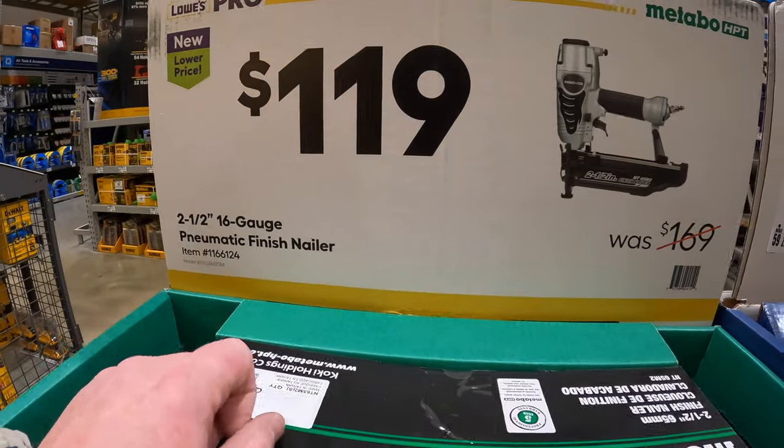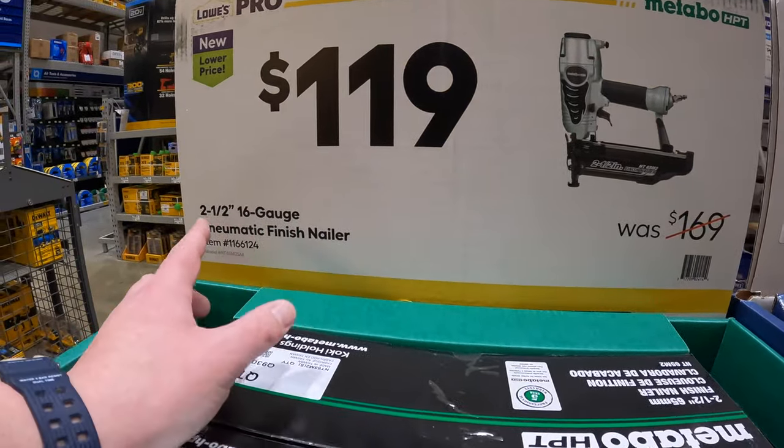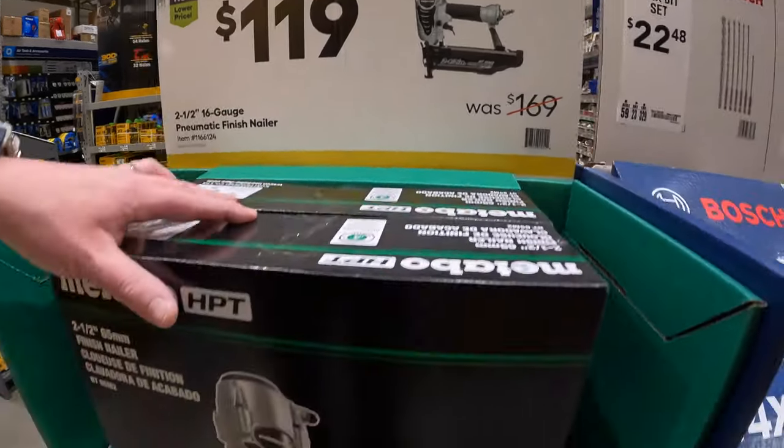$119 for the Metabo 16-gauge pneumatic finish nailer.